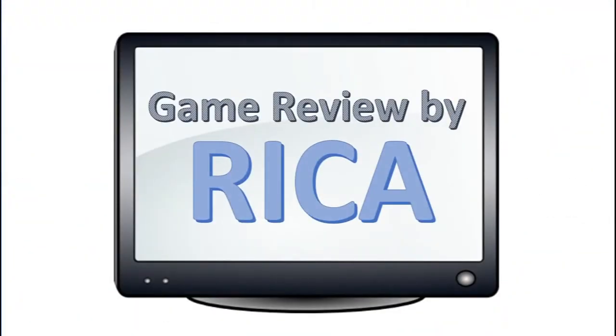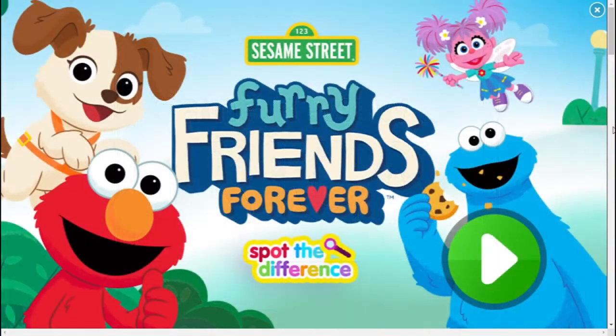Game Review by Rika. Hi kids, welcome to another episode of Game Review by Rika. Today I'm going to review the Sesame Street Spot the Difference game. This is a classic point and click game and it doesn't have too much action in it. Anyway, let's start the game and see if you can spot the difference with me.